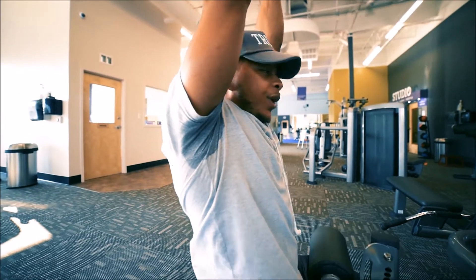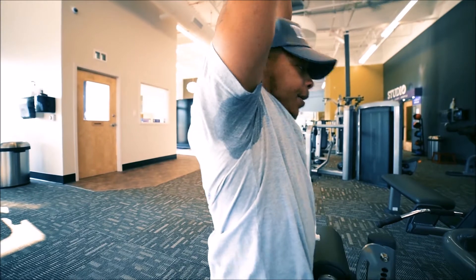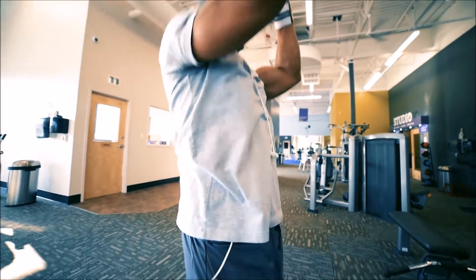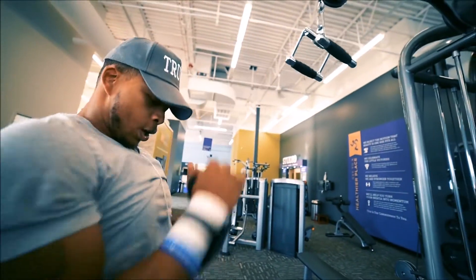Another thing - don't rock back and forth, I see people doing this all the time. We're here to get results. The proper way: up, down, stretch all the way, squeeze. That's how you perform the upper close grip knee bar pull down.